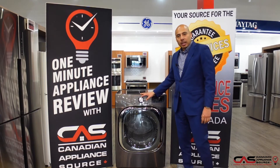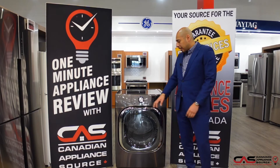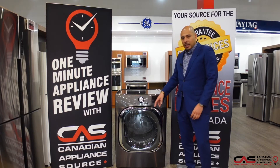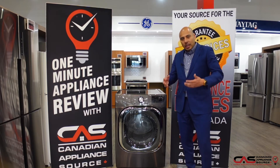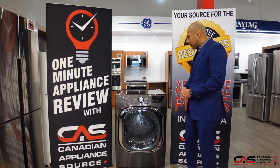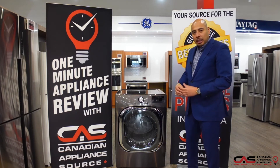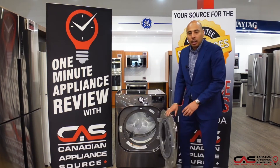You'll notice here on the dial we have plenty of cycles to choose from. Some of the more popular and important ones are speed dry, meaning you can get a load done quite quickly — great for saving time. We also have an antibacterial cycle, which in today's climate is super important.